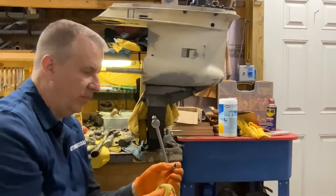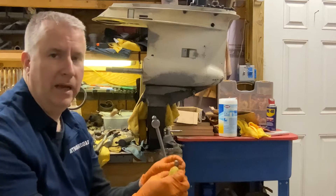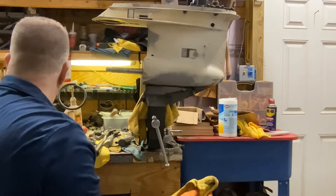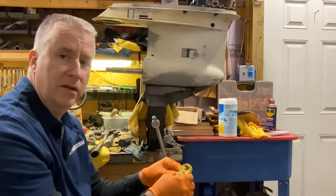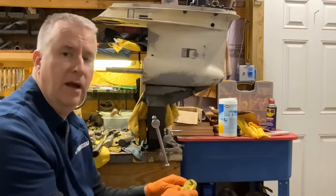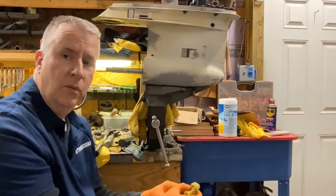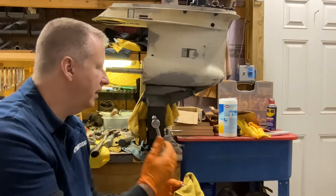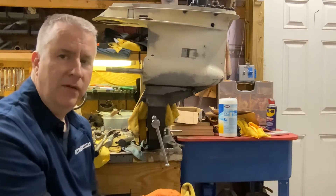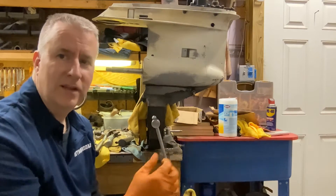Looks like whoever did this one put a magnetic plug on the top as well — nothing wrong with that. It doesn't have to be magnetic on the top, just on the bottom. So now we have both plugs out and we can clean them up. It's always best to do this when it's warm. It's a very thick oil, like a 90 weight gear oil, so it doesn't really run out very fast. When it's warmer out it's going to drain a little quicker. Let's let this drain down completely.